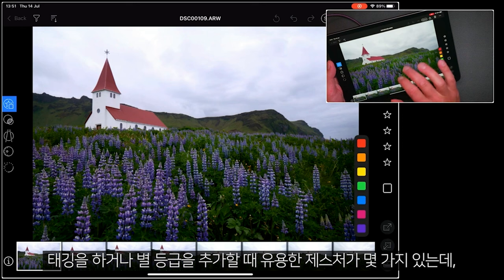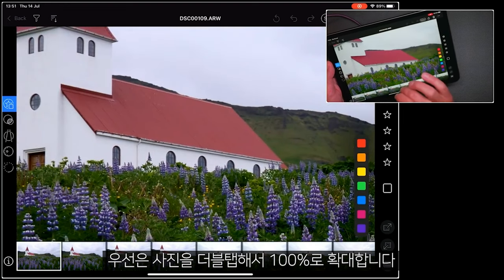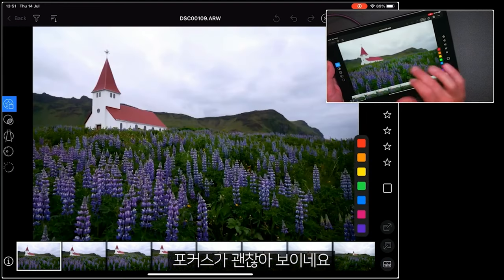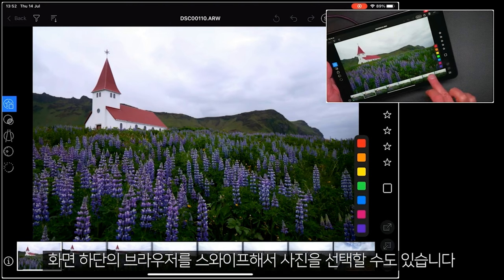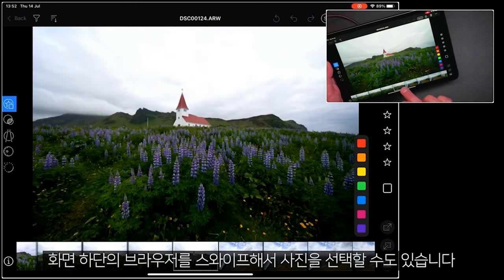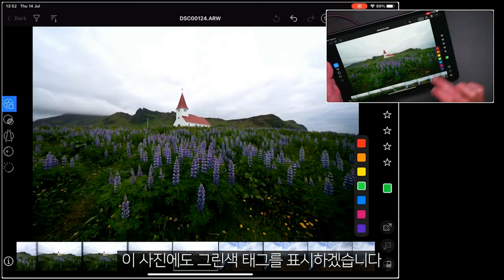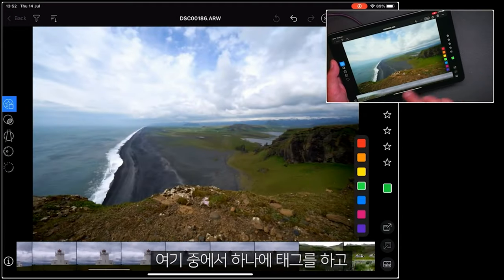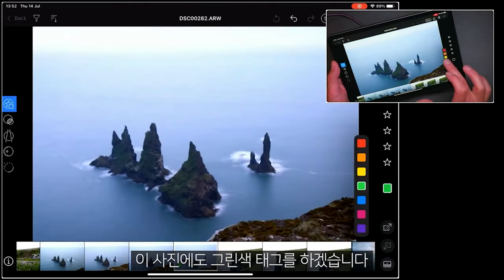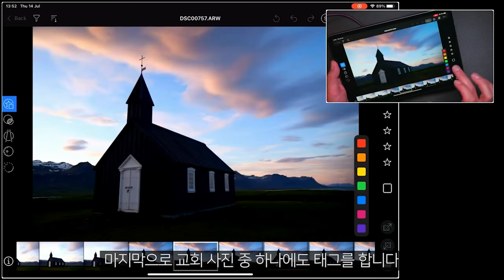Underneath my style ratings, I have the ability to add a color tag. A couple of gestures when you're tagging or adding style ratings that might be useful: first of all, double tap to 100% so I can see if this looks good focus-wise. I'm going to mark that as a green tag. I can either swipe over to my next picture or swipe on the browser at the bottom. I can also tap the picture if I want to quickly assess the difference between two similar pictures. So let's mark that one green as well, and I'll pick a few others.